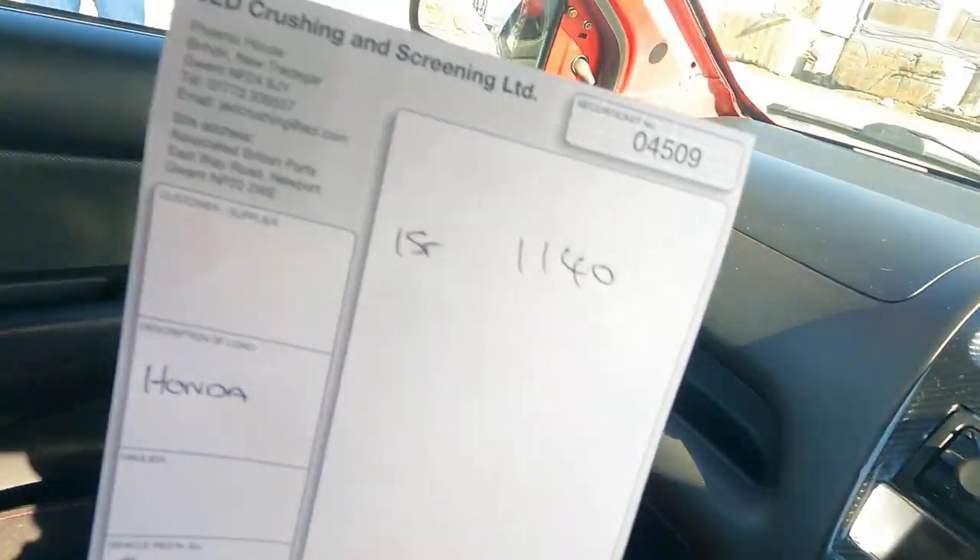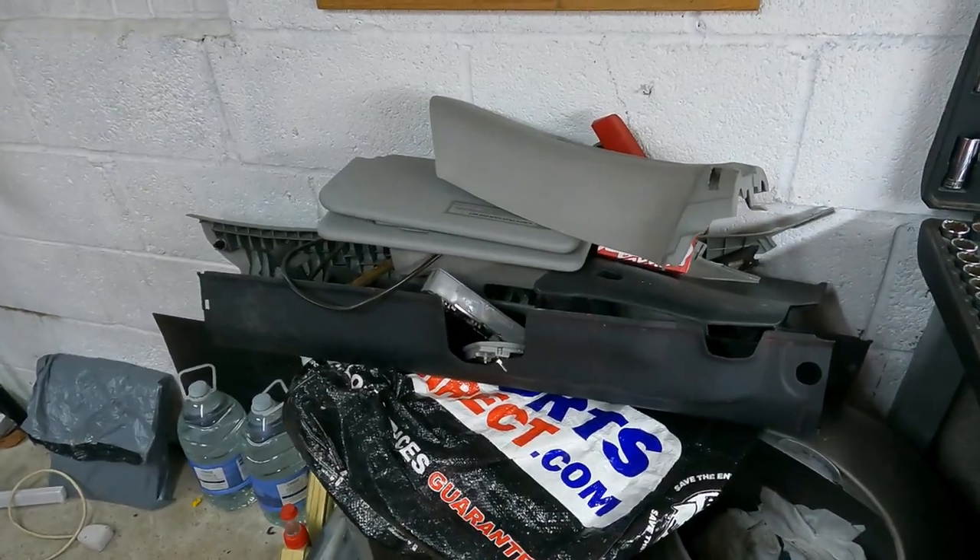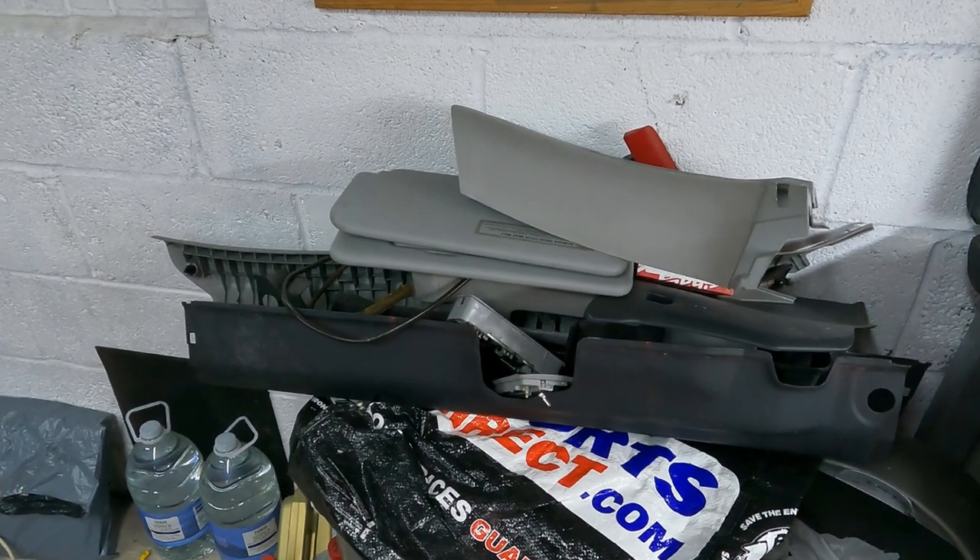And we've managed to get 60 kilos out of it. Now I'm really surprised with that, because like I said the new seats are a lot heavier than the originals. I know I've stripped all the plastics and stuff out, but 60 kilos - that's insane.